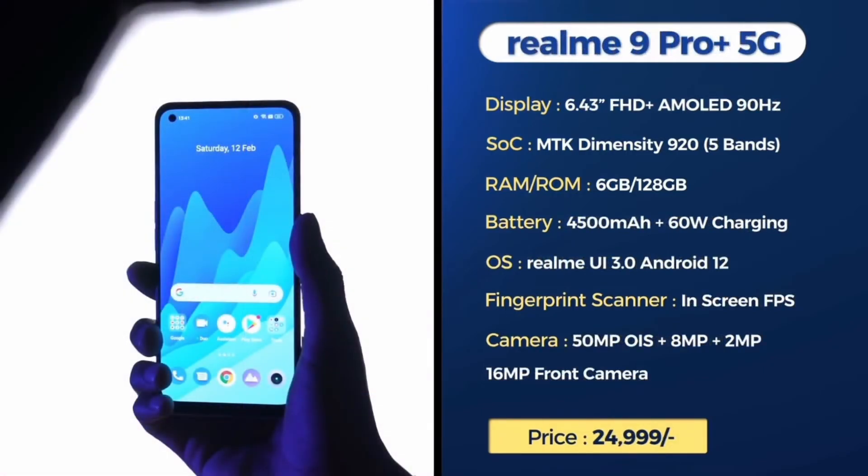The Realme 9 Pro 5G has a 6.43-inch Full HD Plus AMOLED display with a MediaTek Dimensity 920 processor. It features a 4500mAh battery with a 60W fast charger and runs Android 12 out of the box. It has an in-display fingerprint sensor. Cameras include a 50MP main, 8MP, and 2MP rear cameras, along with a 16MP front camera.